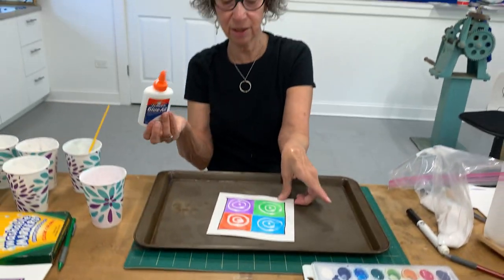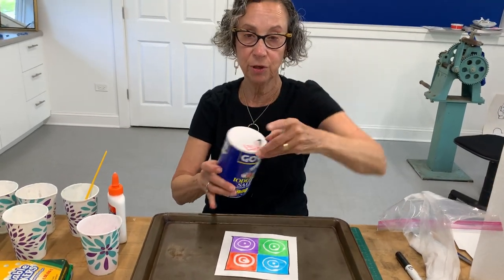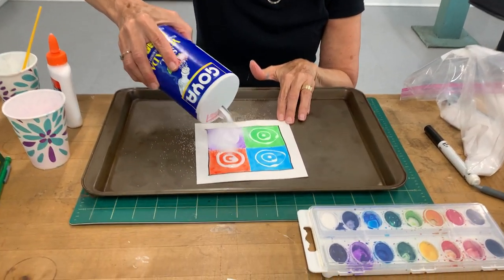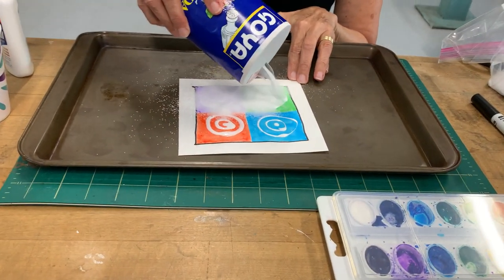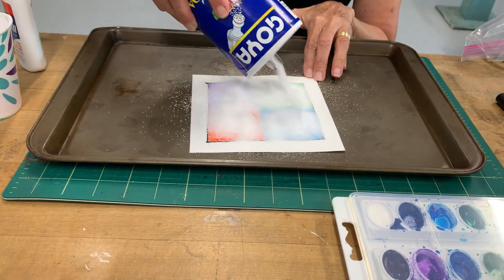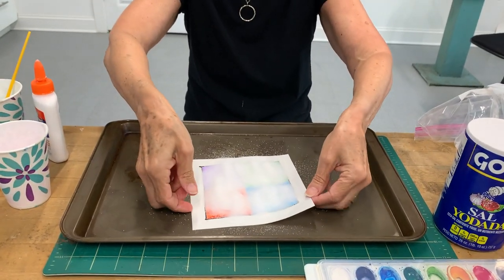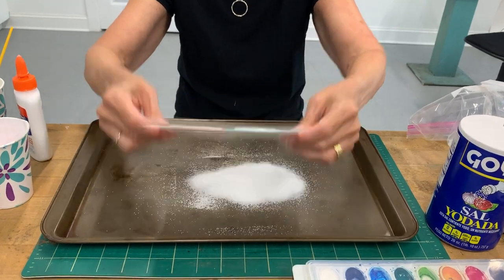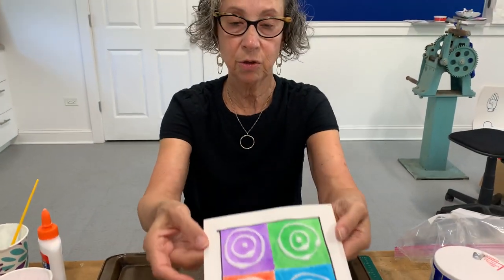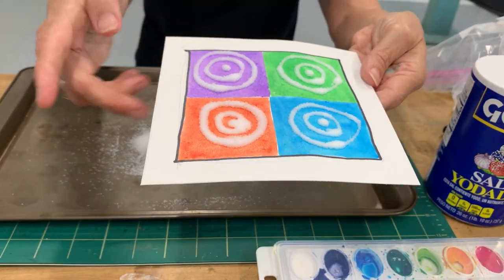Now the next part is the fun part — we're going to pour the salt on. I'm going to use new salt so you'll see. You want to pour plenty of salt all over this, and the salt is going to stick to the glue. Then what we're going to do is dump the excess salt off. So now you've got plain salt that's raised off of the surface of the paint. I'm going to get my tray out of the way.